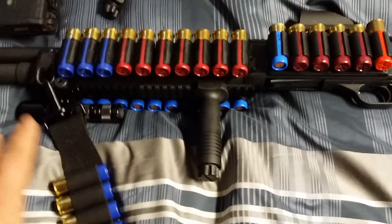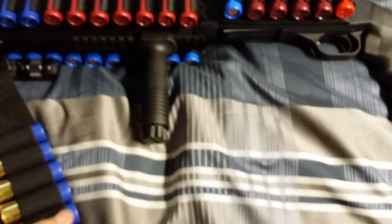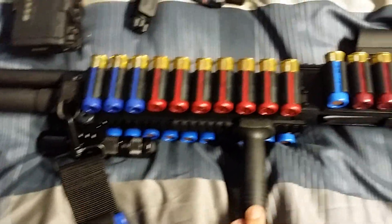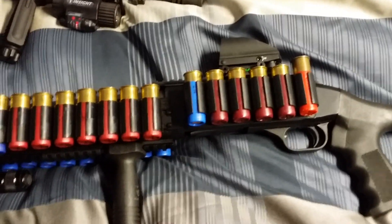Doing a video of my Mossberg 930 home defense. I've gotten a lot of comments asking about things I've done to it, so I'm going to let you know. It started as a standard home defense model and I wanted an SPX but it cost too much, so I made my own.